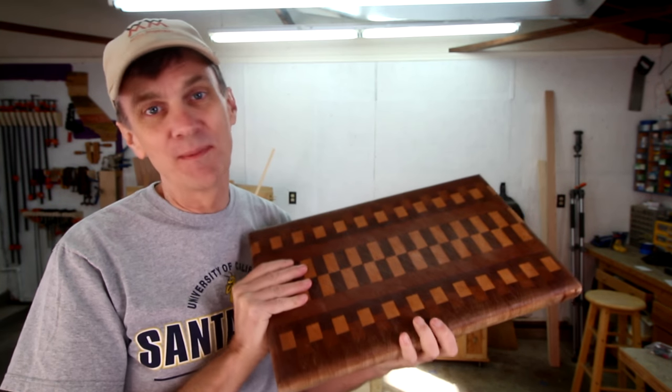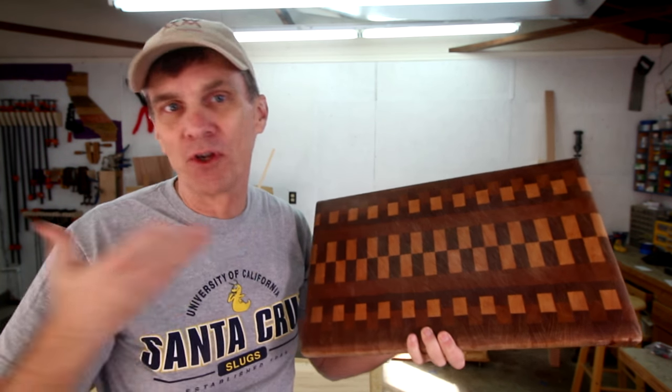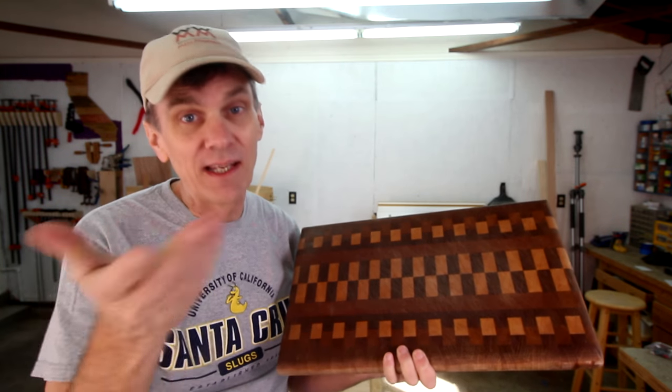One of the most popular woodworking projects to make is a cutting board. Cutting boards are useful, they make great gifts, and they sell well at craft shows. Plus, they can be great skill-building projects. There are a lot of different ways to design and make a wooden cutting board.